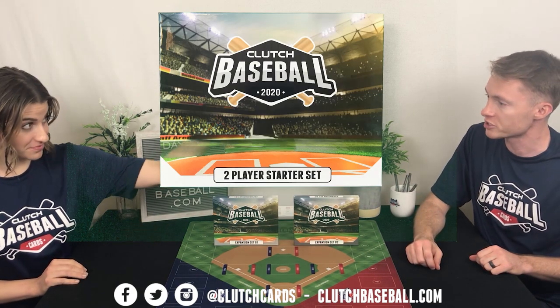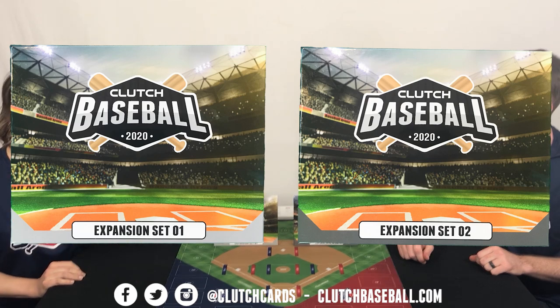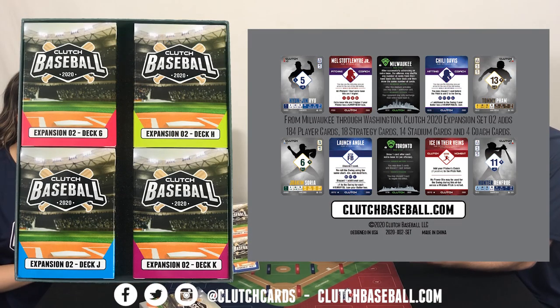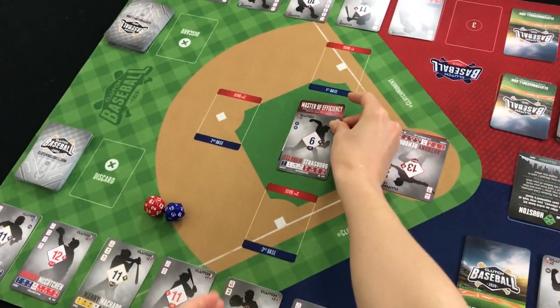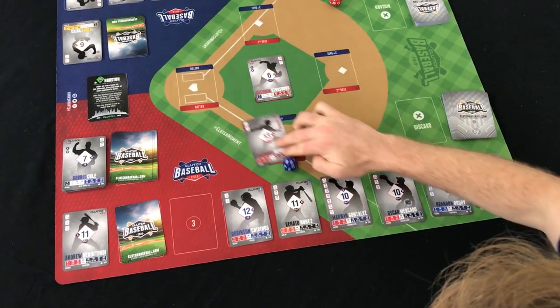That's it for our tutorial video! We showed you what's inside the two-player starter set. For the remaining 420 players, pick up Expansion Set 1 featuring players from Arizona through Miami — 220 cards — and Expansion Set 2 with players from Milwaukee through Washington, featuring the remaining 220 cards. For more advanced rules or how different stadium and strategy cards work, check out the rest of the videos on our YouTube playlist.